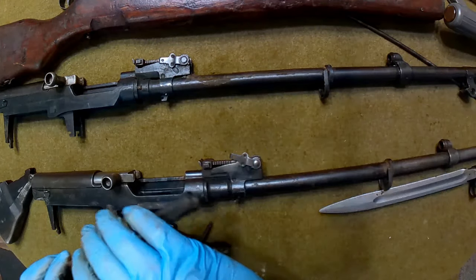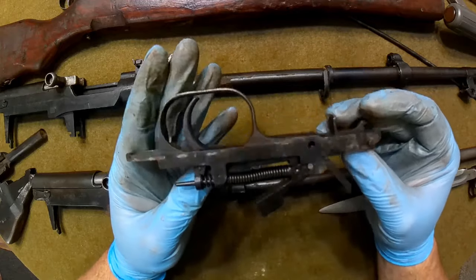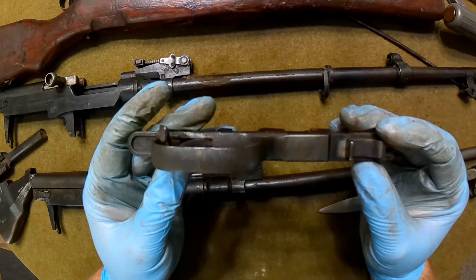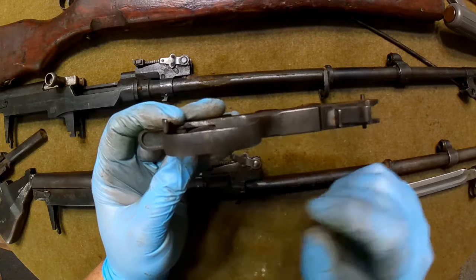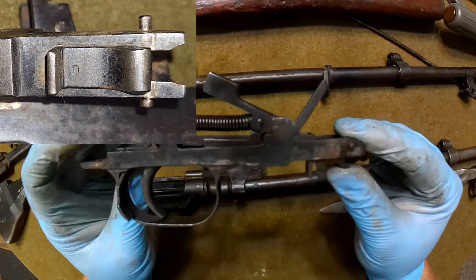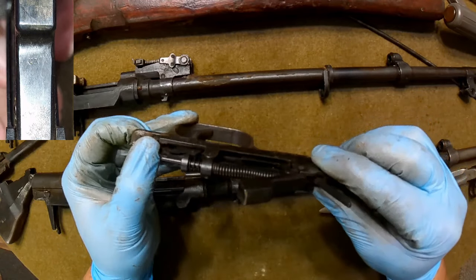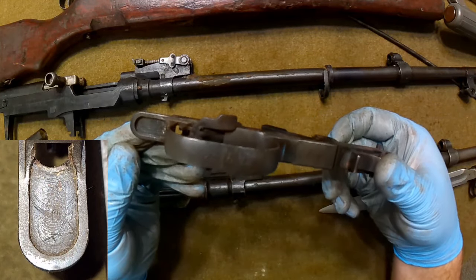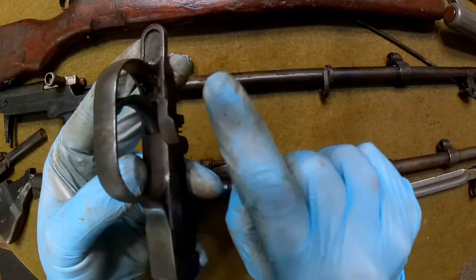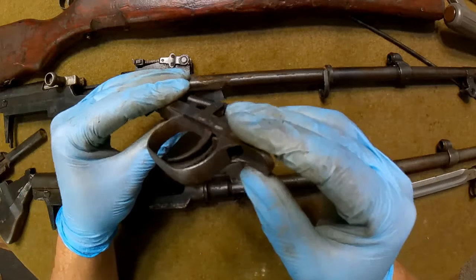Setting that aside, let's look at the trigger pack. The safety on this trigger pack is very interesting - it has a Papa Sierra 0202 number on it, and it has a 'U' marking on it as well. There's another 'U' back here, and a 'U' marked on the hammer too. I really don't know what these U's signify. What's really unusual is this safety - it's ribbed on both sides, front and back. I've never seen a safety like that.